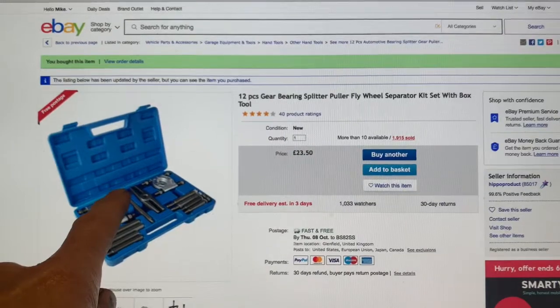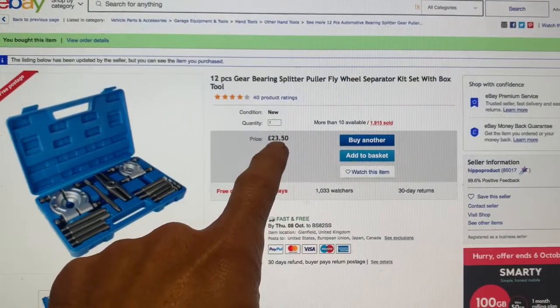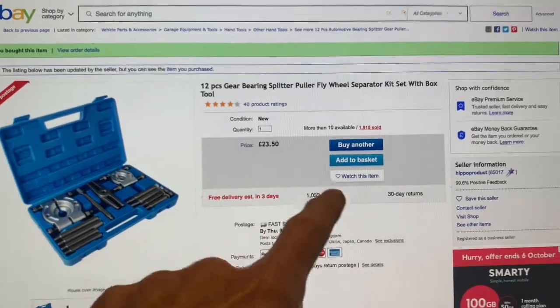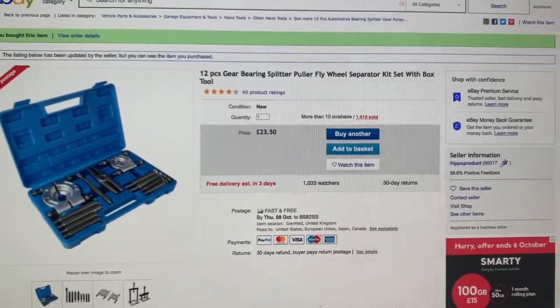We bought this bearing puller from eBay — it cost us just £23.50 from Hippo. The product arrived in super quick time as well.